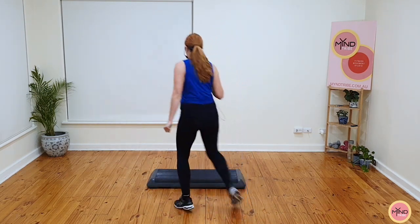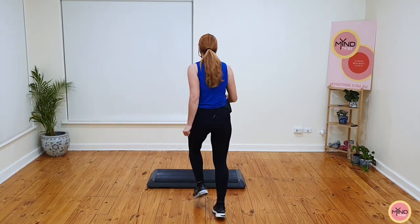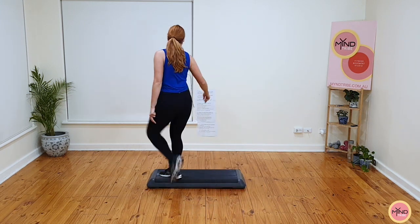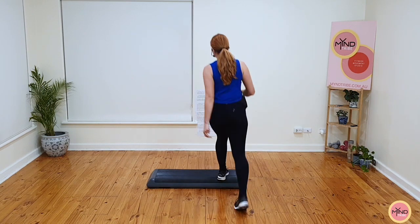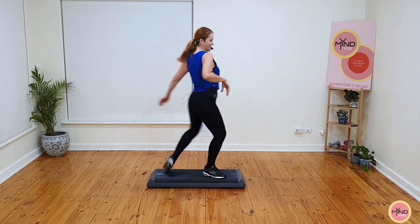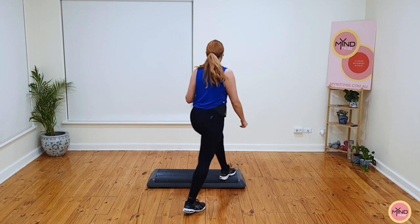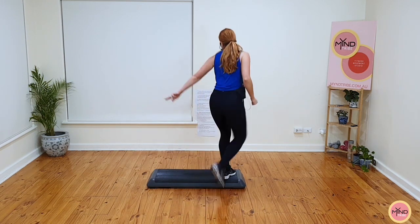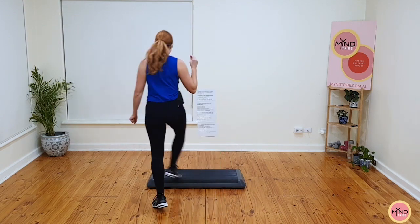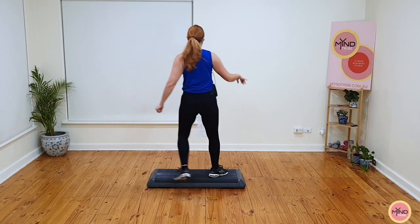Quick step, let's go. Tap your foot, you come off. I pivot at the side. And basic. Triple knee. Single kick, single kick. Quick step, let's go. Tap the foot, pivot at the side, and up and off. One basic. Triple knee. Single kick, single kick. Quick step, let's go. Tap the foot, pivot at the side, up and off. Basic and basic. Triple knee.